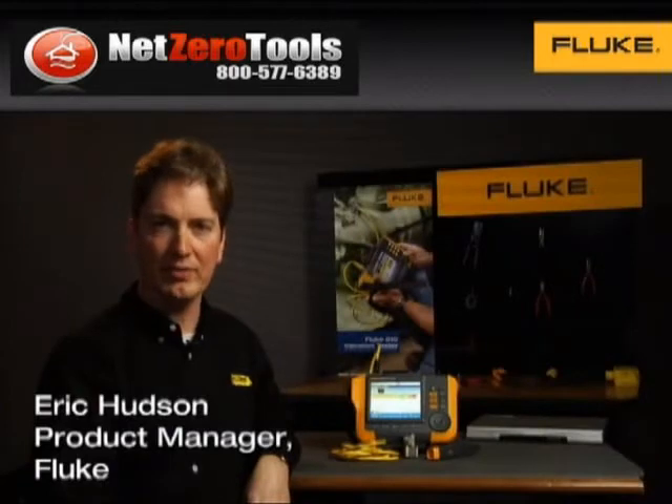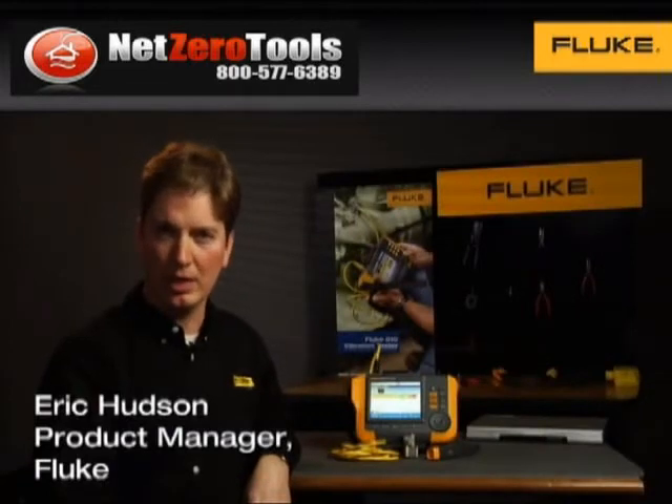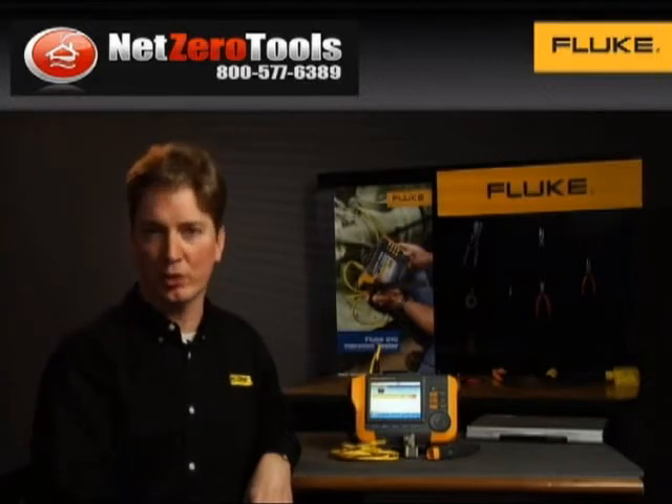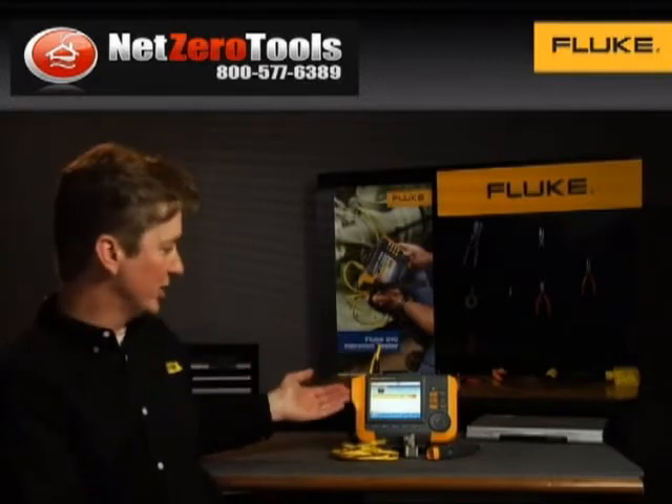Did you know that Fluke has developed an innovative vibration tester that can be used with minimal cost and little training? Hi, my name is Eric Hudson, Marketing Manager at Fluke, and this is the breakthrough Fluke 810 vibration tester.